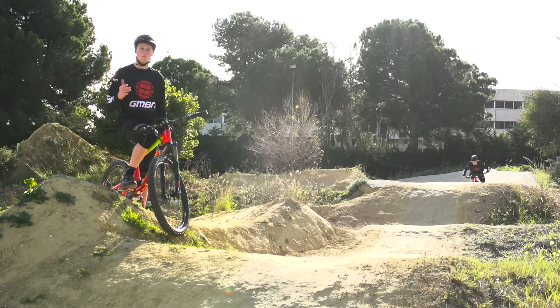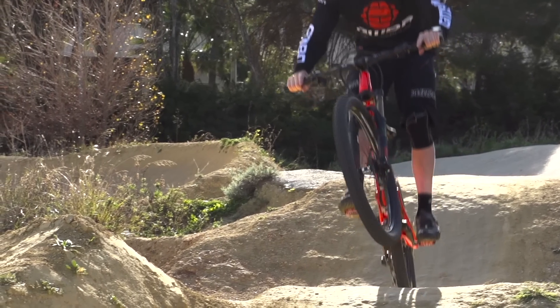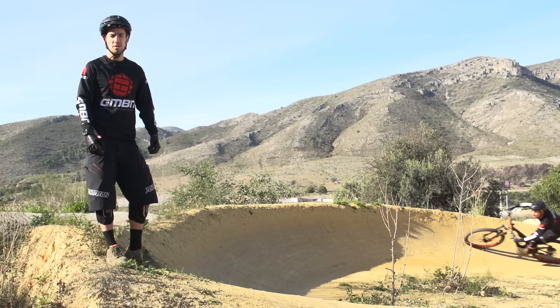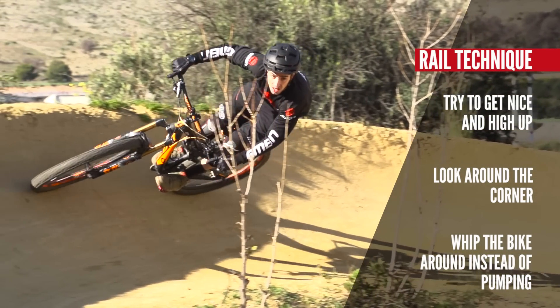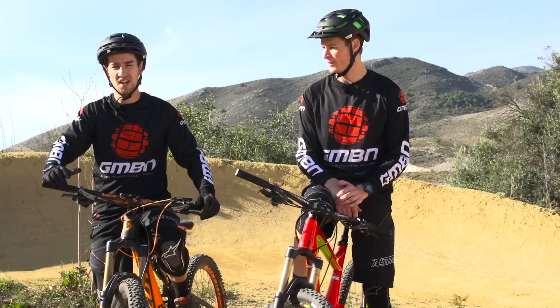So we've been through pumping and manualing — now we're going to talk a little bit about jumping. Jumping is about approaching the jump with a little bit of speed and maximising that speed. You're also going to need to rail the berms on a pump track to link the straights together. Try and get nice and high if you can, look round the corner, and sometimes you can pump berms — it's more of a whip around of the bike. Riding pump tracks is loads of fun; start linking the skills together: manualing, jumping, and railing the berms.